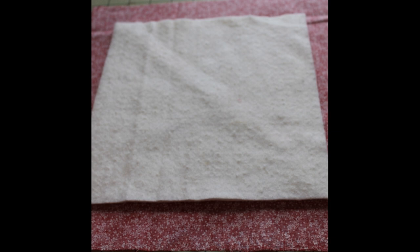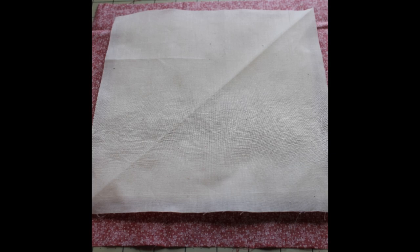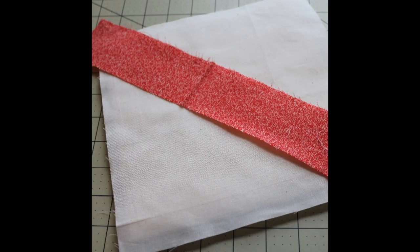Place the backing right side facing down, center the batting on top, and then place the muslin on top of that. Keeping the stack together, center one of your fabric strips right side up over the muslin's pressed line.